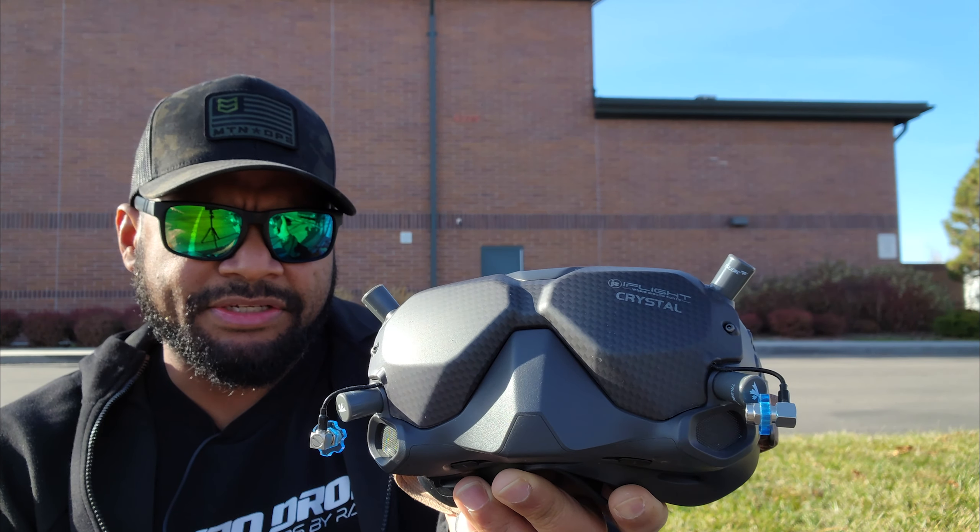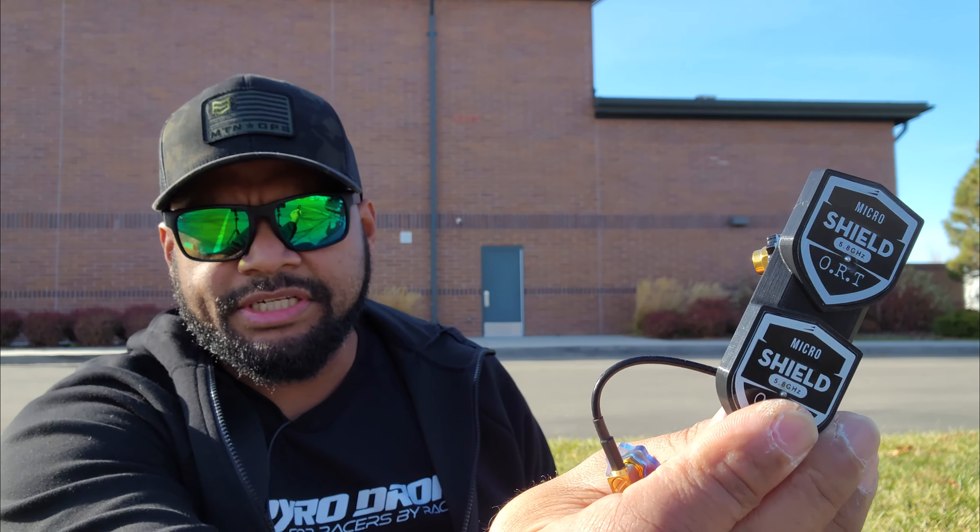I'm gonna compare these today to the ORT Shield and the TruRC X-Air. For a baseline I'll fly the TruRC Singularities first. I'm not gonna post that footage or anything, but I'll use it just to show how Omnis compare.